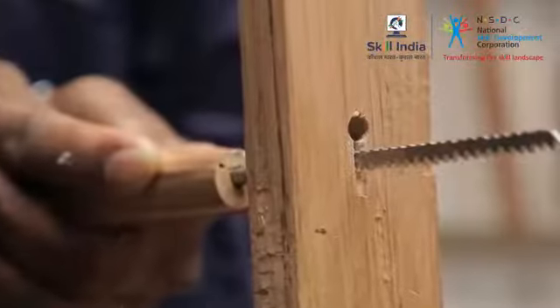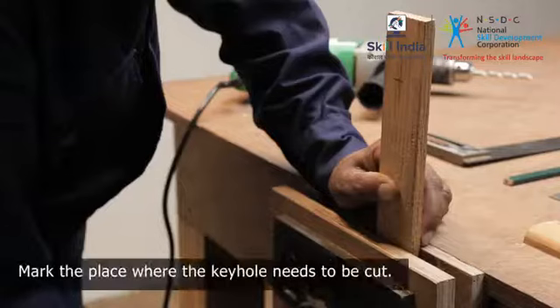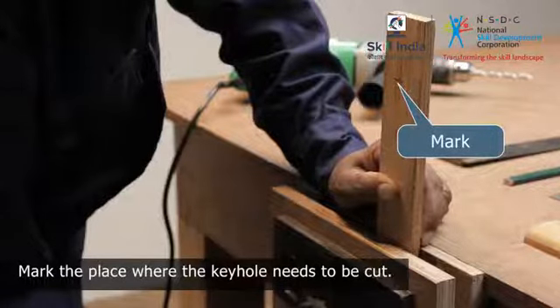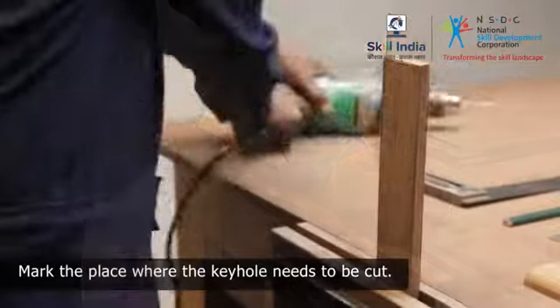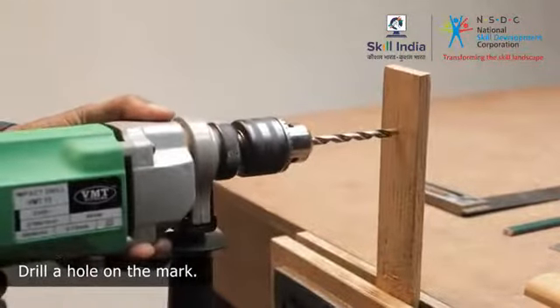It is specially used to cut keyholes for a mortised lock. To make a keyhole, you need to first mark the place where the keyhole needs to be cut. Then use a drill machine to punch the mark for the saw to start cutting.